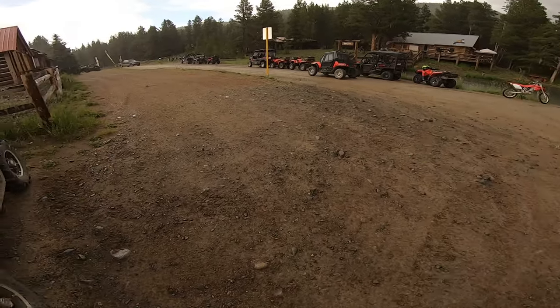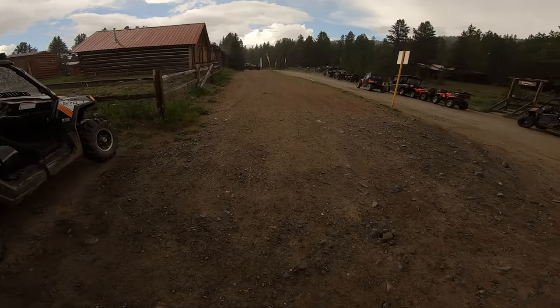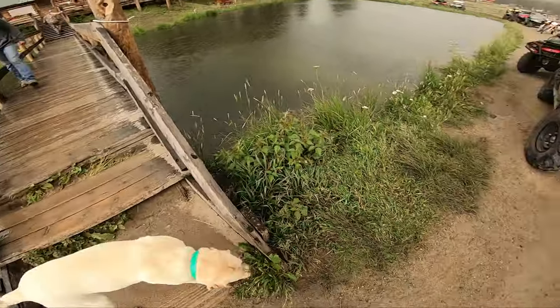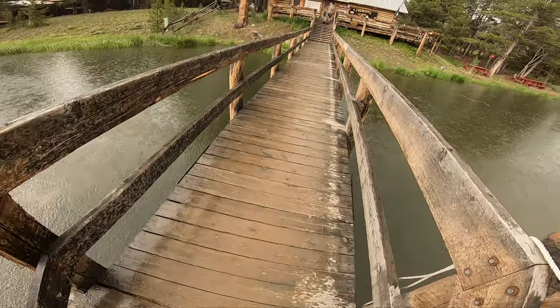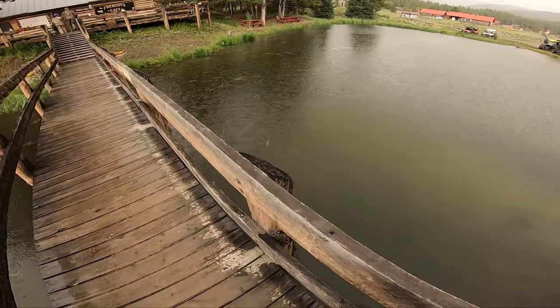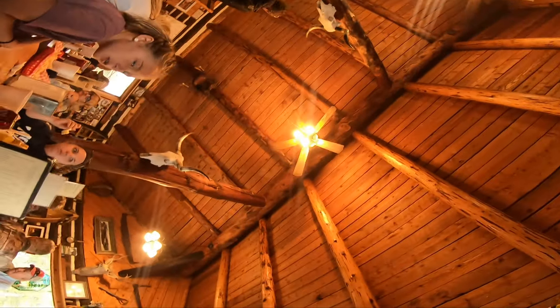Crossing the lake eventually leads to the Tin Cup town, which is freaking awesome — definitely something to look at. They have small cafes, gift shops, and other places to eat. This place is definitely awesome because they really thrive on OHV riders — this is mostly where they get their income from.